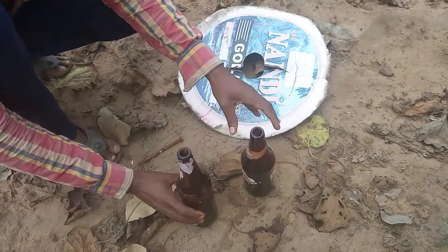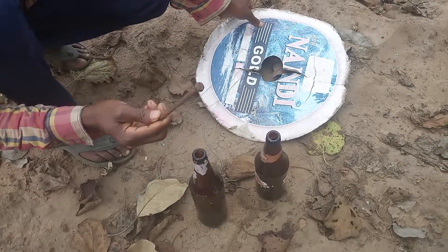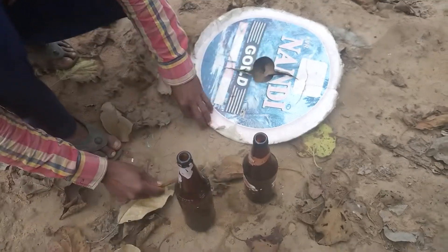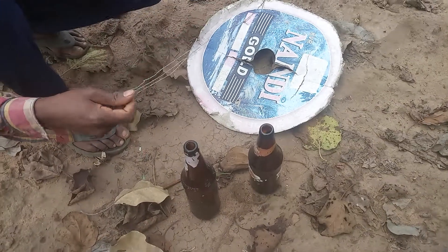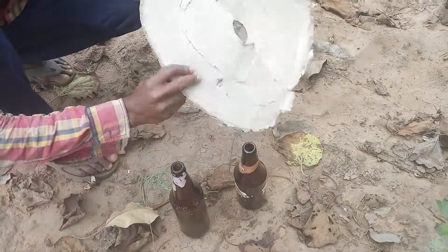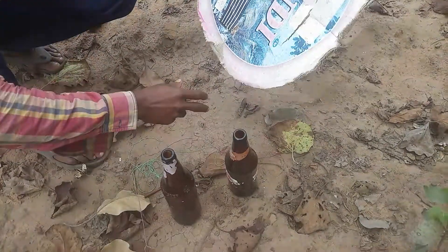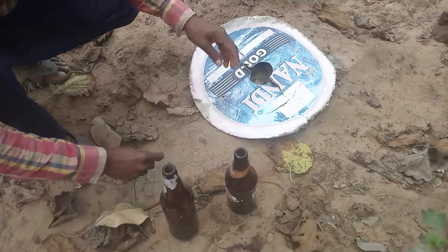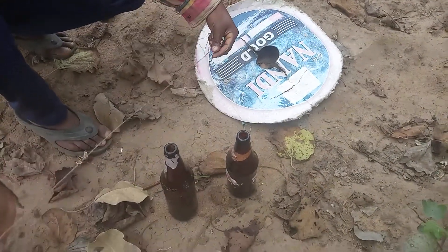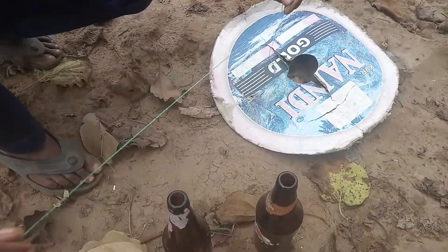I'll put the seeds in, and I'll add them to the seeds. I'll mix it up in the seeds. When the seeds are coming, I'll glue it up in the seeds. I'll cut it down now with a seed.